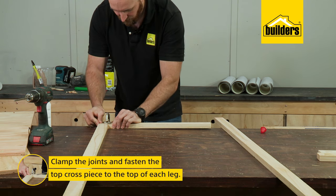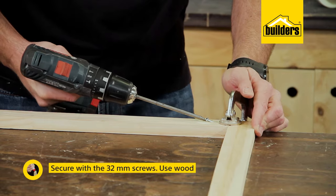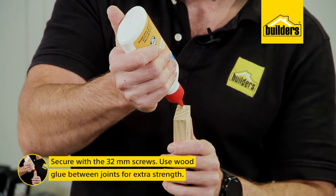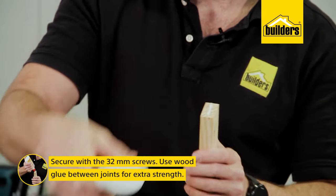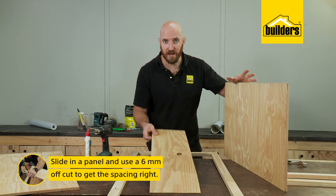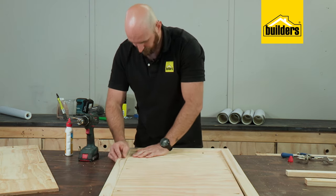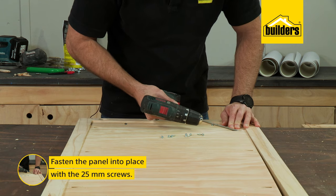Now let's start assembling. Starting at the top, we can clamp our joints and fasten the top cross piece to the top of each leg using the 32 mil screws. Remember to use wood glue in all your joints for extra strength. Now I can slide in my panel, using a 6 mil piece of offcut just to get my spacing right, then fasten it in place with the 25 mil screws.